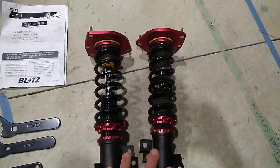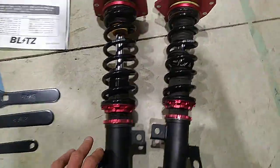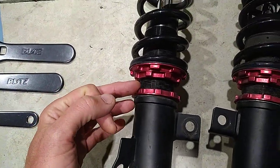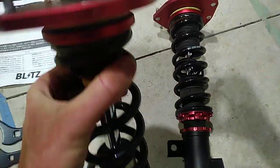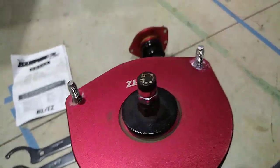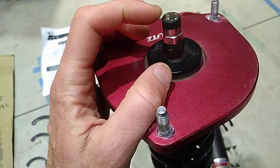We have front struts and they are adjustable for droop, for ride height, and for damping hardness.